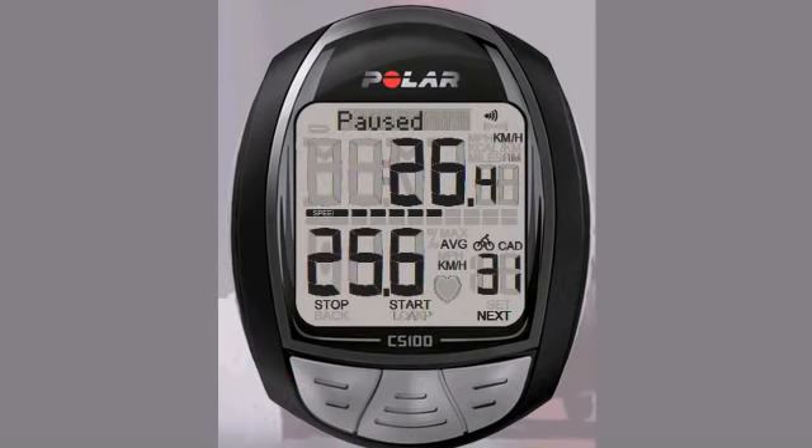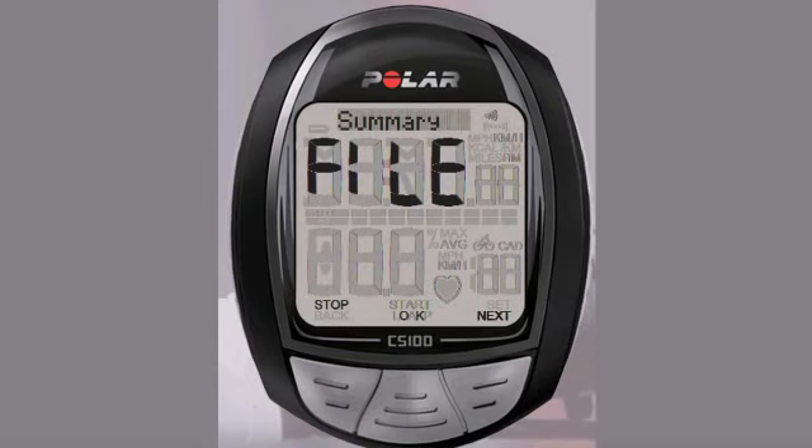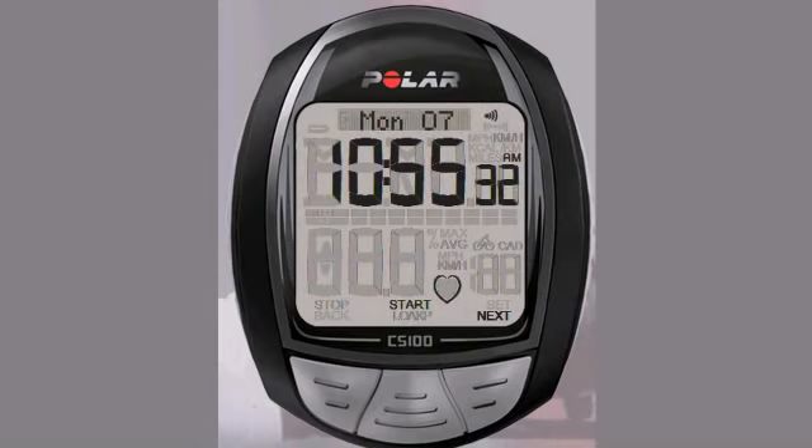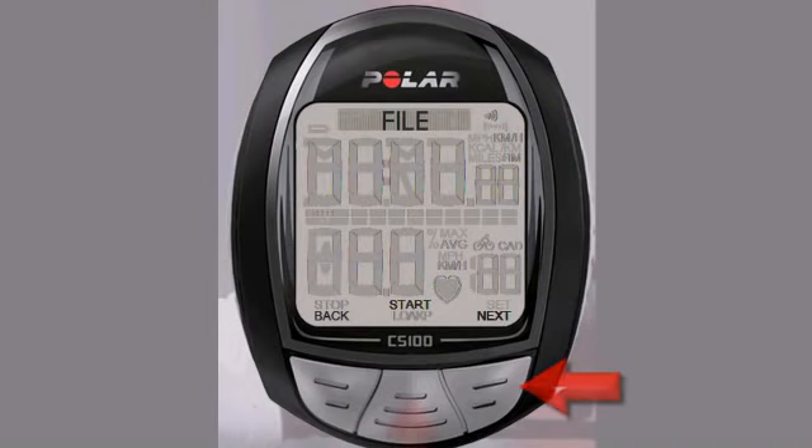After your ride, a full summary of your session is saved in your file menu along with up to seven of your last exercise sessions. To view any of your previous rides, scroll with the right button from the main display to find the file menu and hit the OK button to enter.